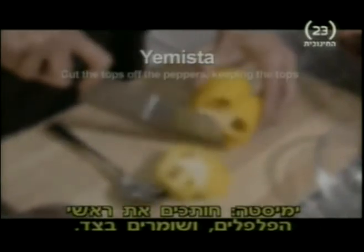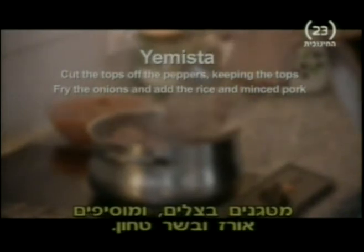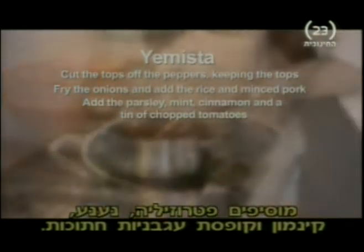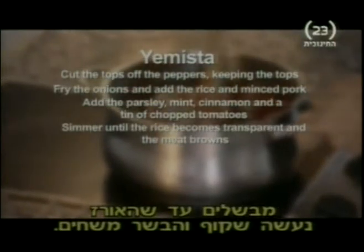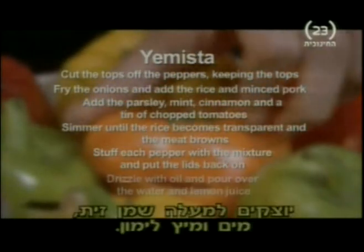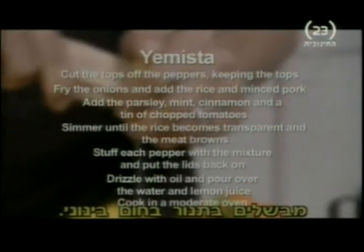For the recipe summary: cut the tops off the peppers, remembering to keep them. Sweat the onions until soft and add the rice and minced pork. Add the parsley, mint, cinnamon and a tin of chopped tomatoes. Simmer until the meat browns and the rice becomes transparent. Stuff each pepper with the mixture and put the lids back on. Drizzle with oil and pour over the water and lemon juice. Cook in a moderately hot oven for about an hour.